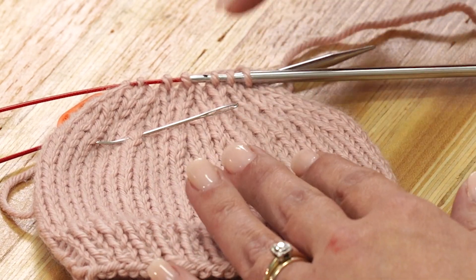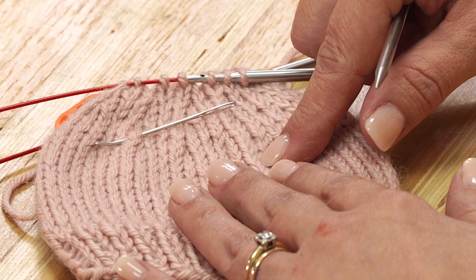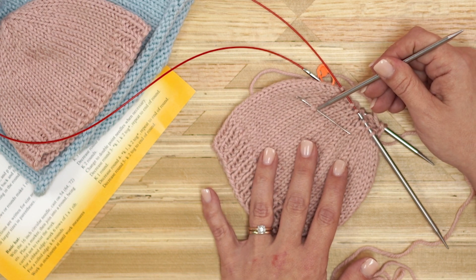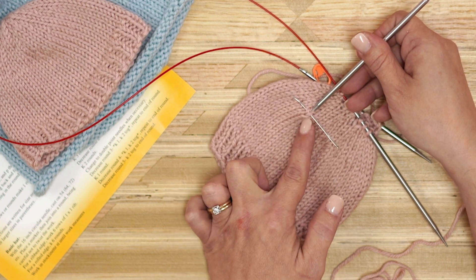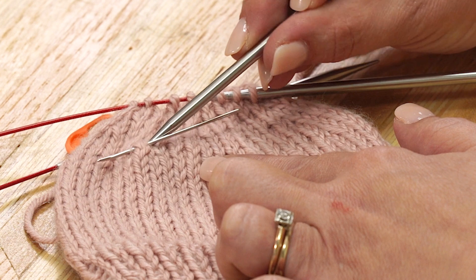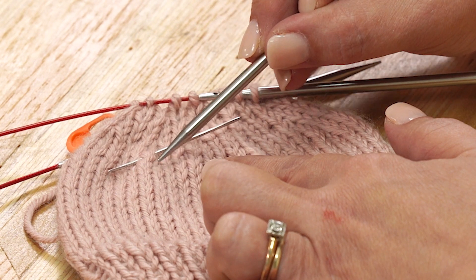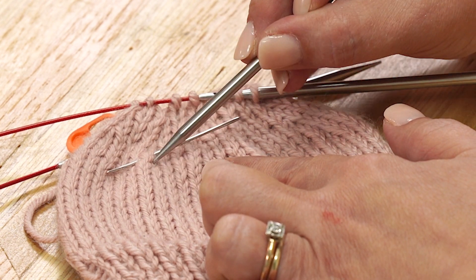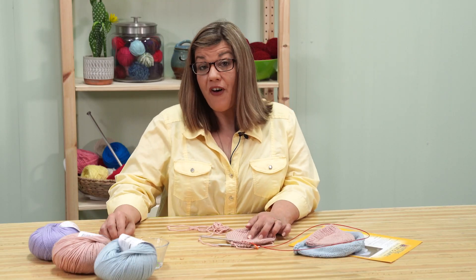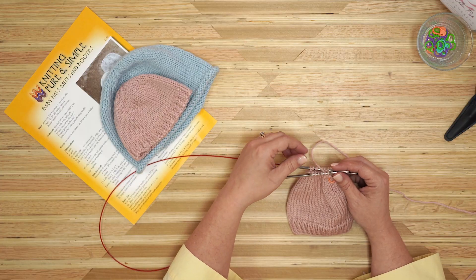We are now ready to do the final row of decreases. I wanted to give you a visual of what those decreases look like in the fabric. There's a row of knitting here, and a row of knitting here, and then all of a sudden it just becomes one row of knitting up here — this is where you knit two together. That's what it looks like in your fabric when those two stitches come together: two rows of knitting coming together into one stitch. The final row of decreasing — we are almost done with this cute adorable hat. This is a K2tog all the way around, meaning we are going to knit two stitches together all the way around.